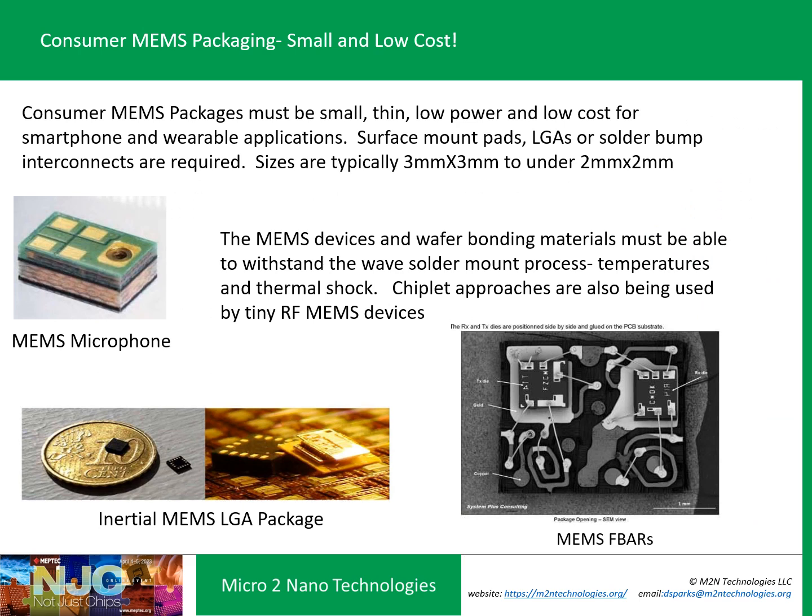Consumer is where MEMS took off from tens of millions per year to billions per year. Microphones alone are over 2 billion made per year just for smartphones. FBAR devices also reach billions per year, along with inertial sensors and more. The key requirements for consumer MEMS are very small size, very thin profile, very low cost, and easy integration into a surface-mount type process.